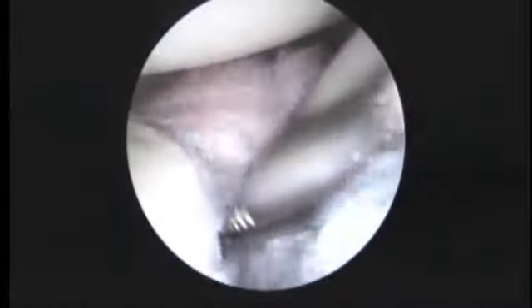We've freed up the anterior labrum and now we're going to see about repairing it. This is the edge of the bone on the front. There wasn't really any bone in the Bankart or in the labrum part of the injury, so there wasn't any bone to really repair — we're just trying to repair the labrum back to what's left of the glenoid here.